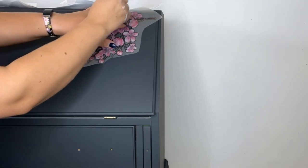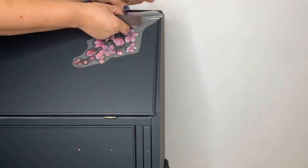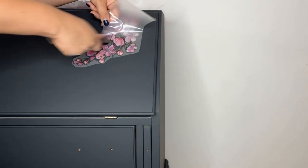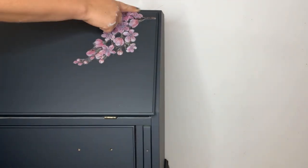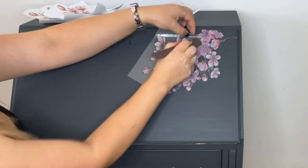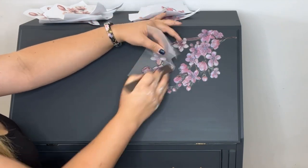I've left the paint to fully dry for 24 hours and now I'm coming back to apply the cherry blossom transfer. I pop the transfer into the position that I want it and then I use the wooden transfer tool that is provided in the transfer packet to burnish the transfer onto the surface. I then build up sections using different parts of the transfer — my intention is for this to look like it's trailing down from the top of the bureau.